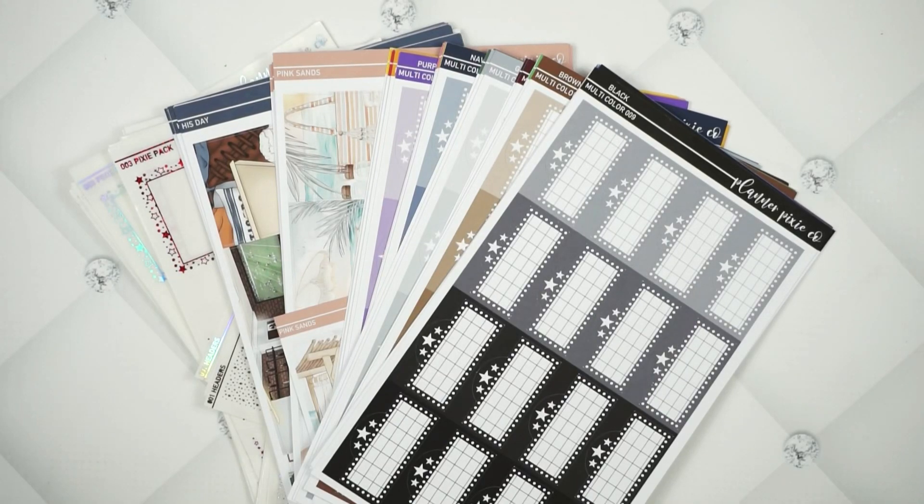Hey guys, welcome back to the Planner Pixie Co show! I have a new release video for you today. I'm working my way back to getting them released on Wednesday, so I'm a day ahead of what I was last week — we're gonna get there. This week is super exciting; I have quite a bit for you.